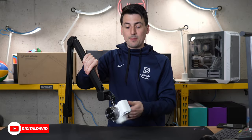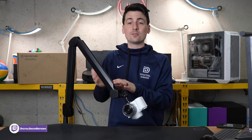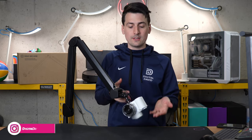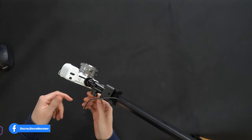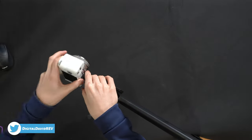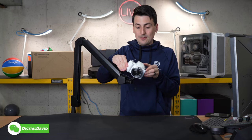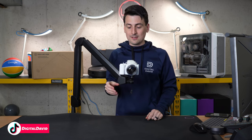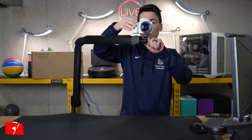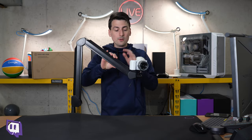We have our arm set up here configured with the Sony ZV-E10. Not only can you use this for your microphones, you can also use it for cameras like this — great to have a couple, maybe one for each. At the very top we have this nice ball adapter so we can swivel and rotate 360 degrees up or down to get the exact angle we want. Maybe it's pointing above a monitor back down towards you — you can get very creative with this setup.